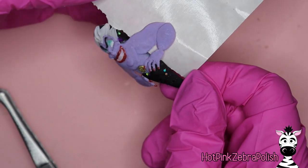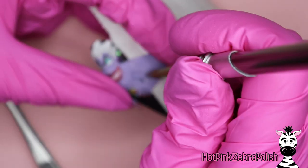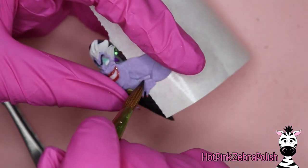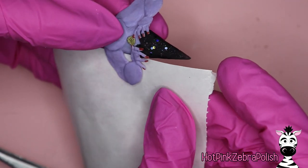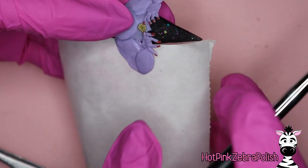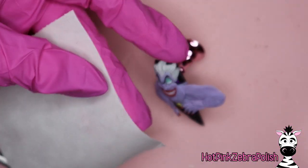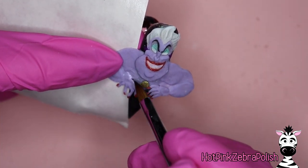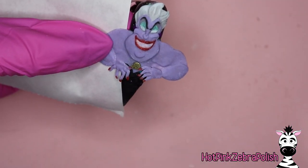Once you kind of get it all worked in, then secure the arm to the nail with more of that lavender color acrylic to make sure that arm isn't going anywhere. When looking at it with just gaps between the arm and the nail at the elbow and armpit area, I thought she looked oddly muscular and thin — that's not really how Ursula looks. So to fix that, we're going to fill in those spaces using a nail form backing as a bridge from her arm to her body.